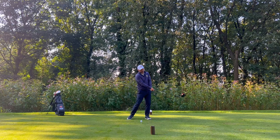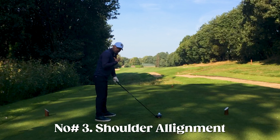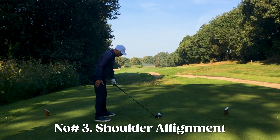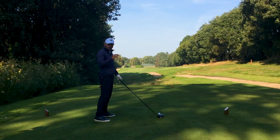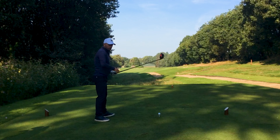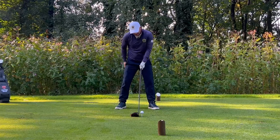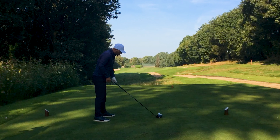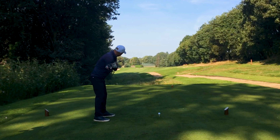Number one — the most common thing I see in the setup is poor ball position. We want that ball opposite our lead foot. Slicers often get the ball position wrong, but if we get it opposite that lead heel, that allows us to square that club face. Start with feet together, small step with the left, big step with the right — get that dialed in.